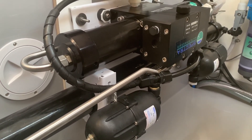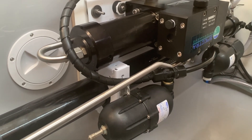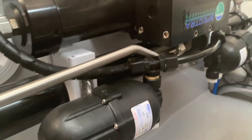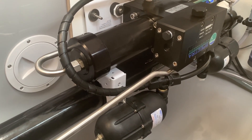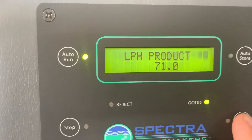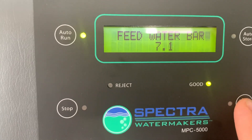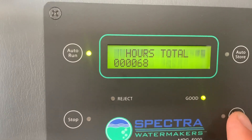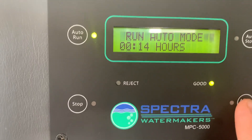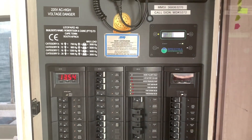The water maker has been running for three hours non-stop — beautiful sound, no leaks, completely dry. It was a successful repair. Everything looks fine.